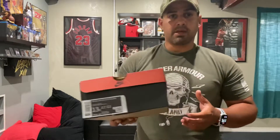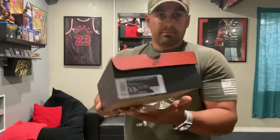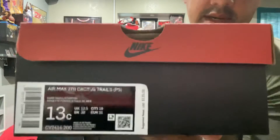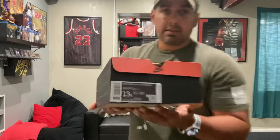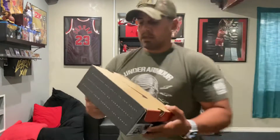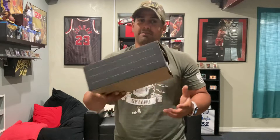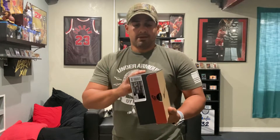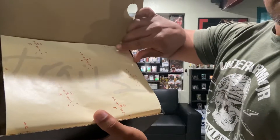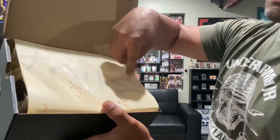Hello and welcome to another video with Ranger Kicks. Today we're going to be talking about something special I got in the mail. Let me bring it in closer so you guys can see what I'm talking about. These are the Air Max 270 Cactus Jack — or Cactus Trails — and they're for kids, as you can see. The box shows the PS size and the price was $135.